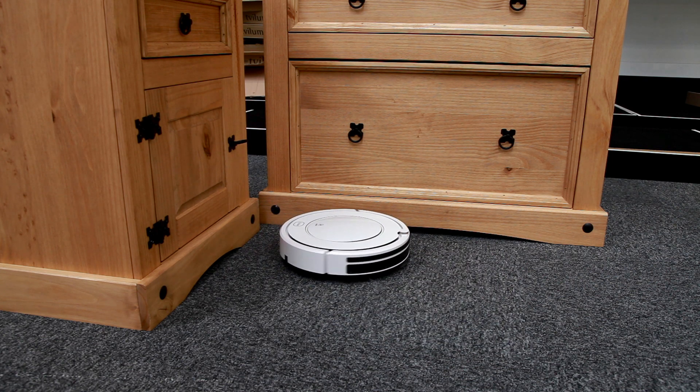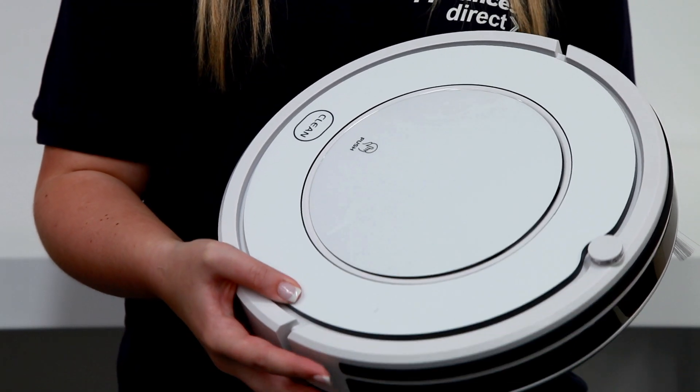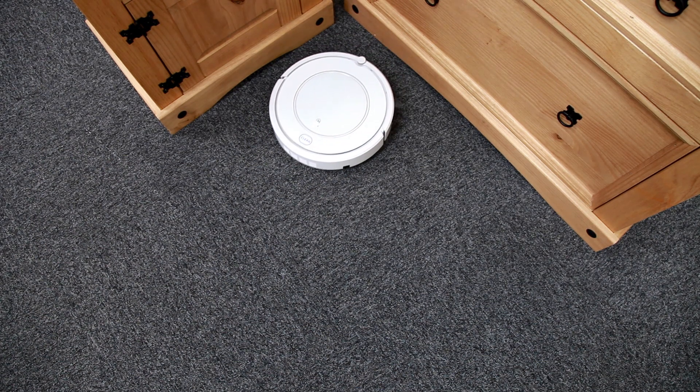You don't have to worry about the robot missing any bits of dirt as it's got an infrared sensor and sensitive soft touch bumper, which is ideal for letting the robot get right into corners.